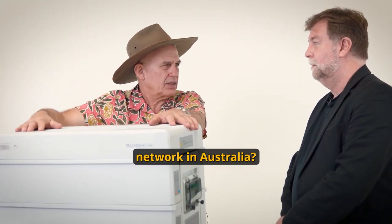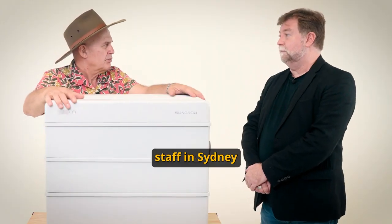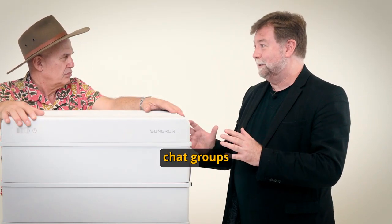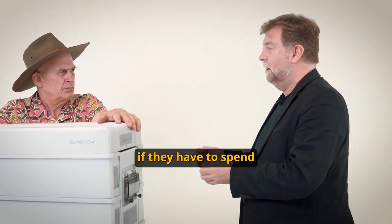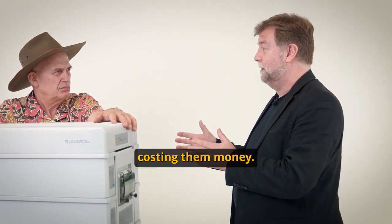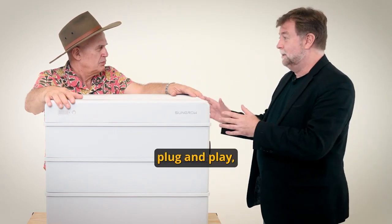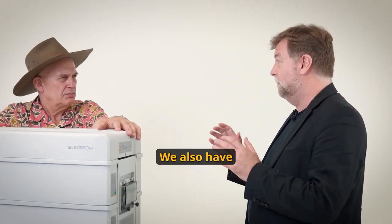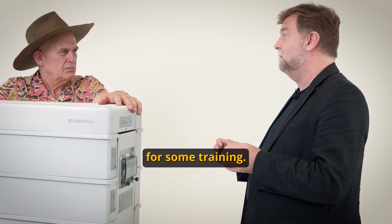What's your support network in Australia? How many staff do you have supporting batteries? We have 70 staff in Sydney. We've got the hotline and the chat groups. We understand that if somebody's out on site and they have to spend more time there it's going to cost them money, and what we want is for them to go on site, plug and play, switch on, it works, go home — that's what we want. We also have training programs; we train all the installers. All you need to do is contact us for training.